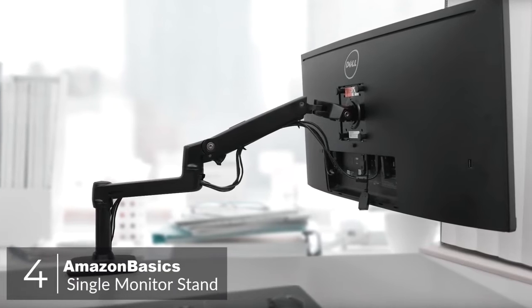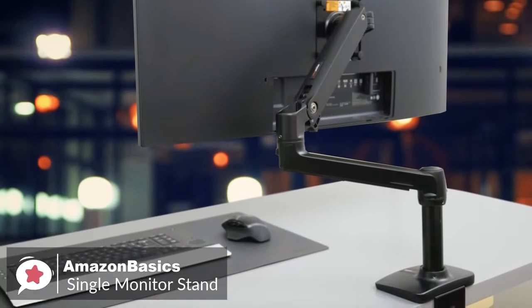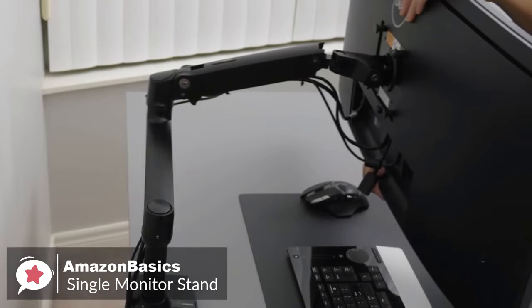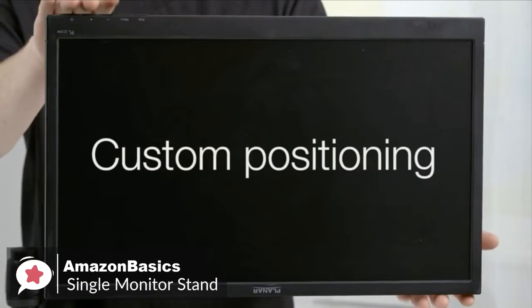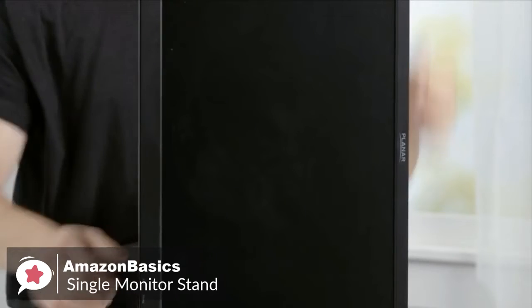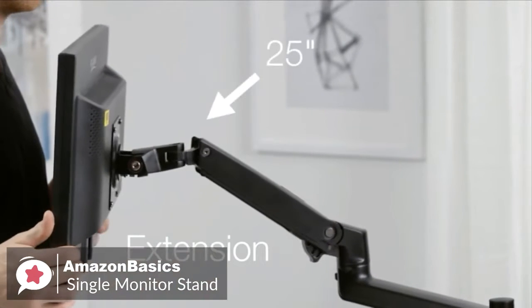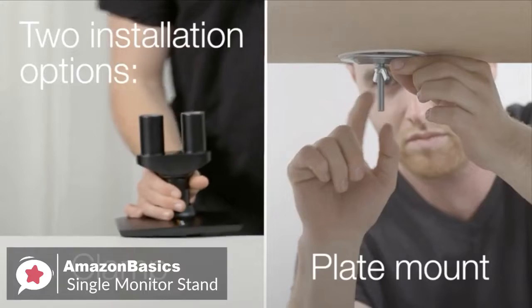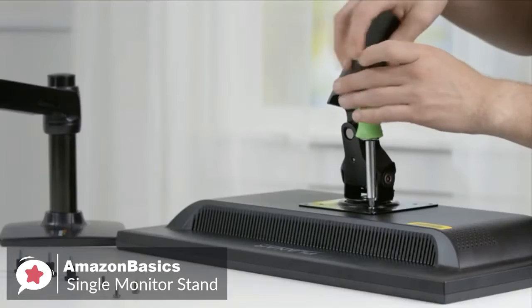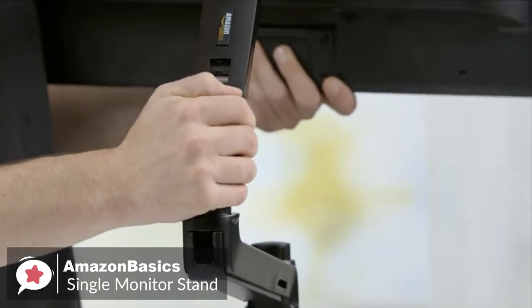At number 4 is the Amazon Basics Premium Single Monitor Stand. Put your LCD monitor right where you want it with the Amazon Basics Single Monitor Mounting Arm, raising the monitor up off your desktop and saving space. Design-wise, with a durable design and sleek appearance, it works with almost any LCD monitor measuring 32 inches or smaller. The monitor arm attaches to your desk with a sturdy clip and lets you easily rotate your monitor between landscape and portrait orientation, with a tilt range of 70 degrees back and 5 degrees forward. It supports displays up to 25 pounds. The C-clamp fits desks from 0.4 to 2.4 inches thick and is compatible with 75x75mm and 100x100mm VESA mounts.